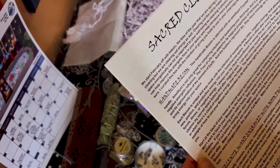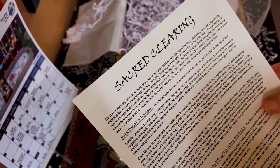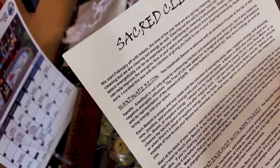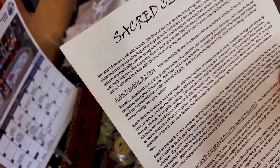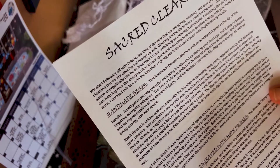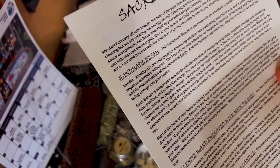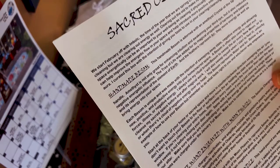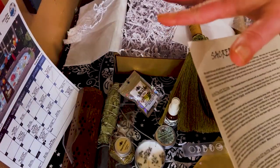Let me just read the top part of the info card. It says: 'We start February off with Imbolc — the time of year that we are spring cleaning. Not only are we physically cleaning but we are clearing old energy as well. Clearing your space energetically can be so important to your well-being. Cleansing the air regularly can help improve the energetic flow in your space and help introduce more positive energy into your home and aura. I curated this box with the intention of giving you tools to use in your clearing and cleansing rituals.' How nice — literally perfect for the new year!